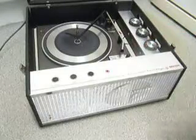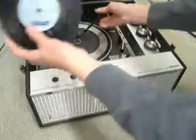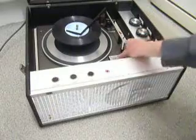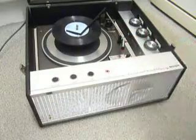You can load between one and six records. I'll demonstrate with two just so you can see it play. Pop the records onto the spindle edge, put the stacker arm across, and flick the switch to auto to start the auto changer.